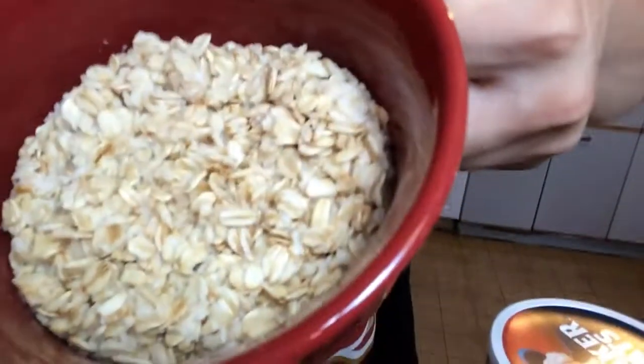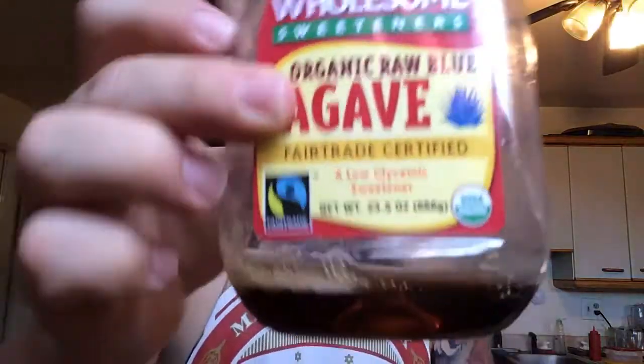I just spilled some water. It's going to be dry and not very appealing, but I promise you it's going to be good. After it's out of the microwave, you're going to grab your agave or honey or whatever sweetener you want to use. If you don't want to use a sweetener, you don't have to.